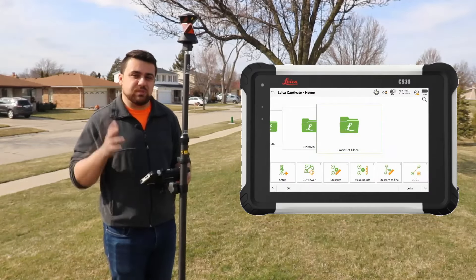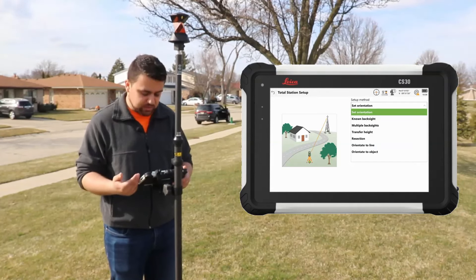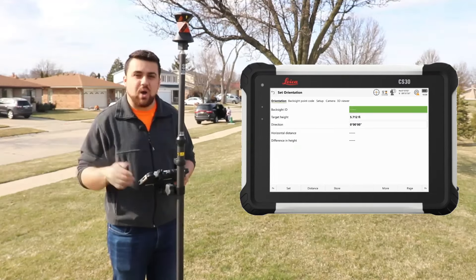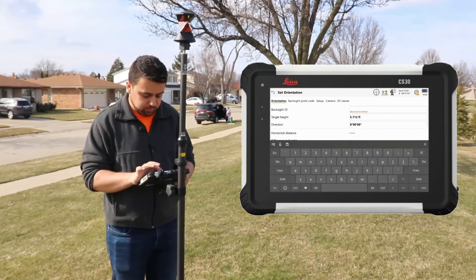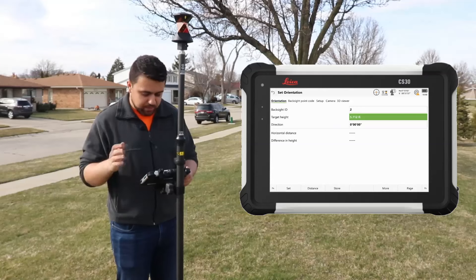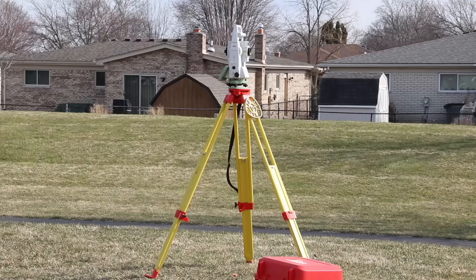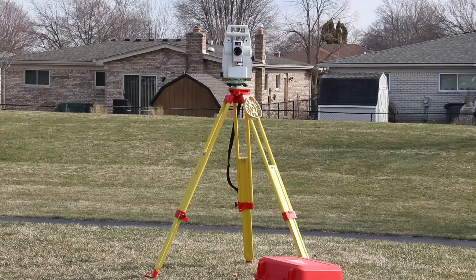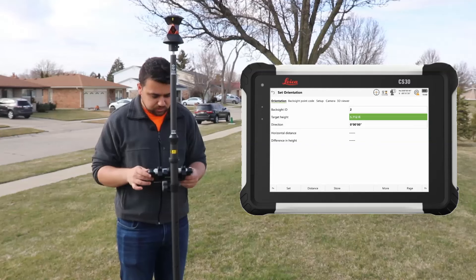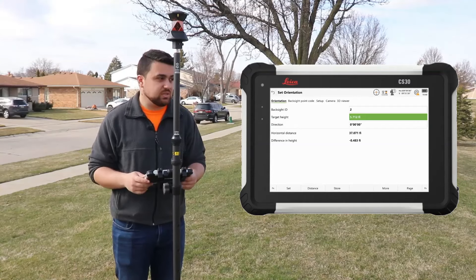Now using the Leica Captivate software, the setup process is pretty simple. With the setup methods, if I have a known back sight or if I'm using a different method to find my back sight coordinates, I can pick one of those. But I'm just going to set the orientation, which means that I can specify the angle at which this point is at. I want this point to be point number two, and the direction — the azimuth — I want to set to zero degrees. I'm going to power search for my prism. The total station found the prism, so now I'll hit distance. It's going to take an observation. We want to make sure the bubble is in the center. We have a distance of 37.071 feet from the total station, and our height difference is about half a foot below the total station.